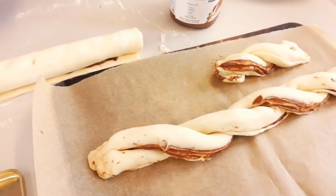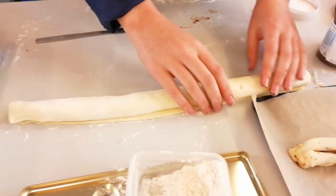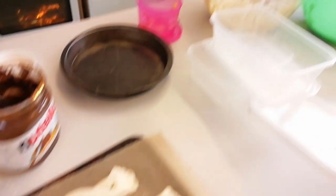Nutella chocolate twist. Yeah. Chocolate had to feature in some way in that final dish.